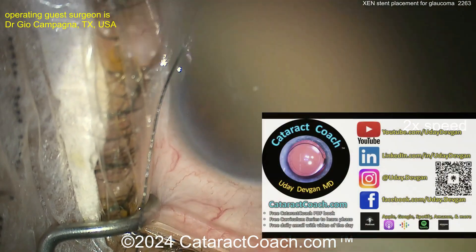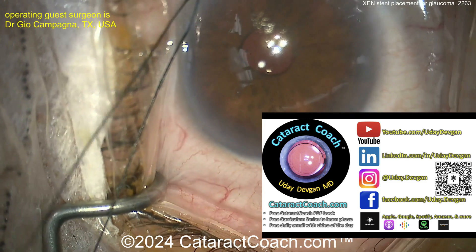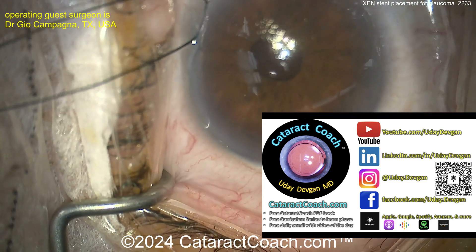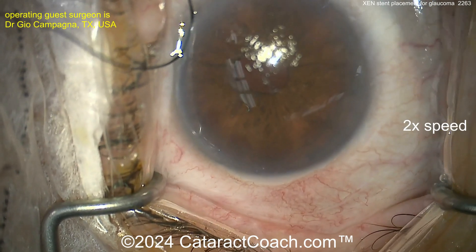Let me tell you about our podcast — the top podcast in all of ophthalmology. You'll learn so much. Check it out on Apple, Amazon, Spotify, or anywhere you find your podcasts. Search for the Cataract Coach podcast.